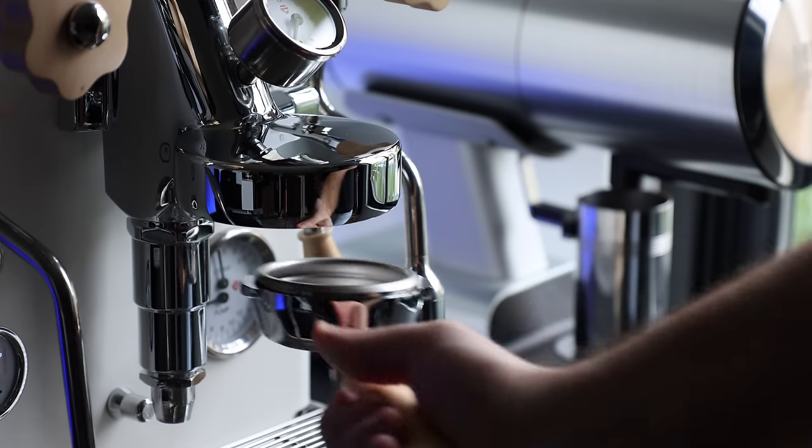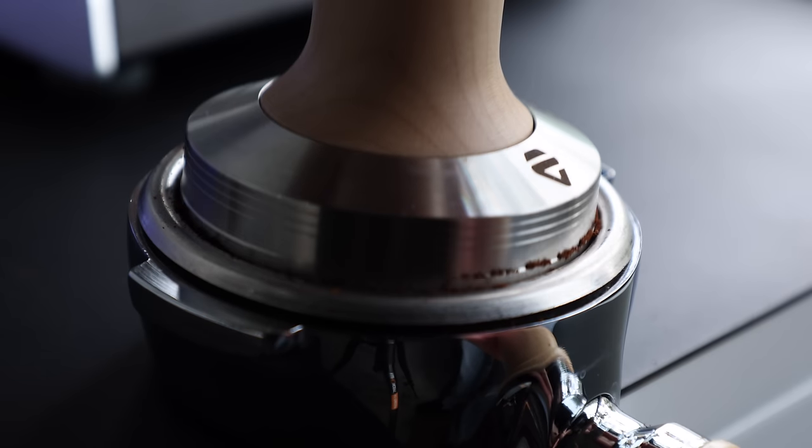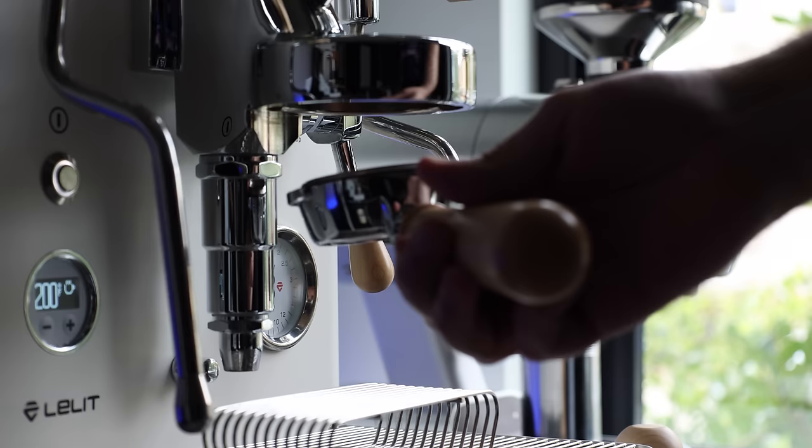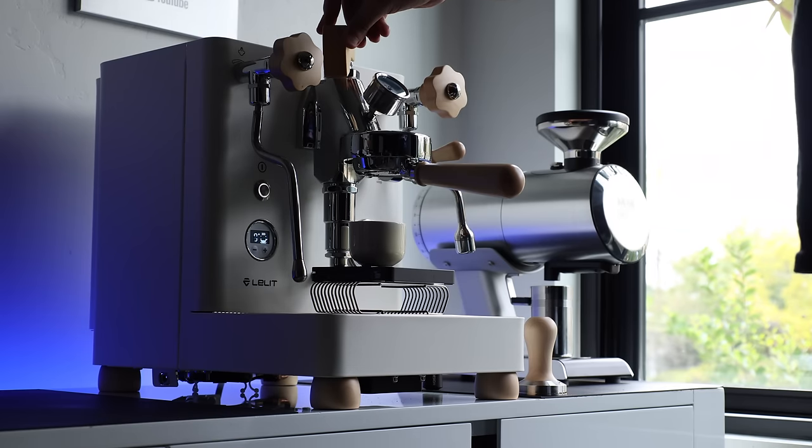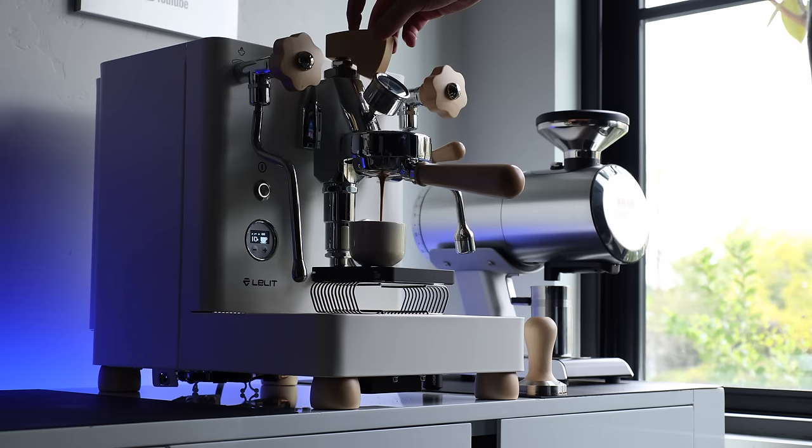But as I often do with owned equipment, it's time to revisit the Bianca and address how it's aged and if it's still worthy of the praise I showered it with back in late 2022, and still deserves to be high up on your list when considering a prosumer espresso machine in 2024. So in today's video, that's exactly what I'm going to do. But before we get started, I should say that this isn't going to be an in-depth review like I did originally — I'll link the original review for those who want to get brought up to speed. But with all that out of the way, let's just dive into it.